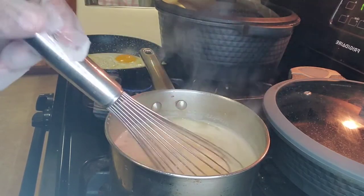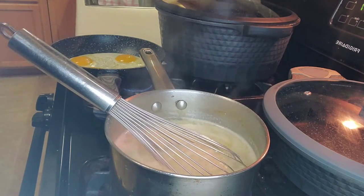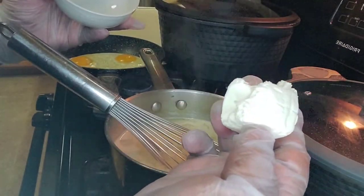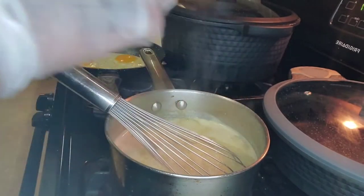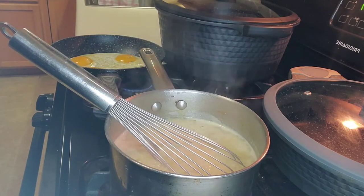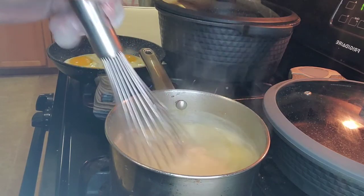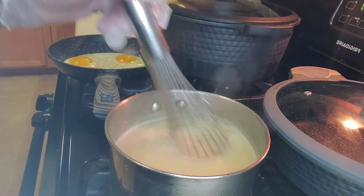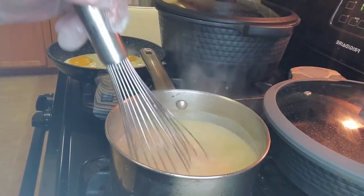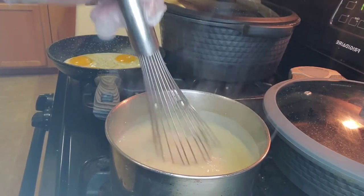Let them cook three to five minutes. After I get the grits incorporated in, this is where I add my cream cheese, or my heavy cream, or whichever I decide to do that day. It's always up to you what you like, what your family likes, and what your family will eat. After we get these grits thickened, let them thicken and cook, and let all the cream cheese get melted into it.